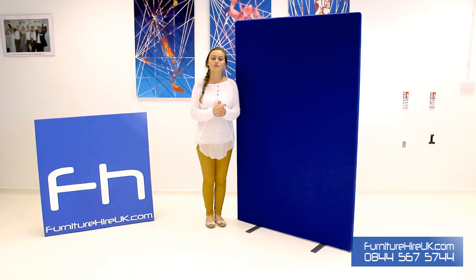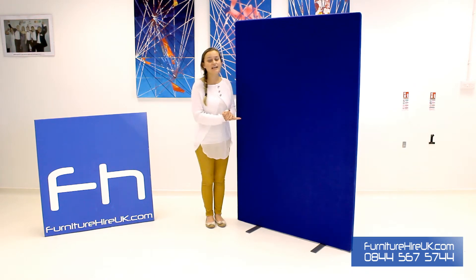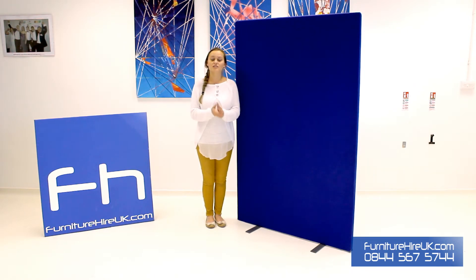We hire them for a variety of different offices, exhibitions, even events and they're really easy to move and create the shape and designs that you need.